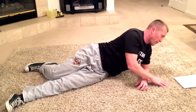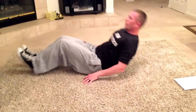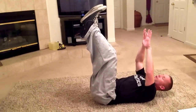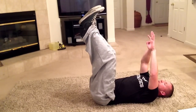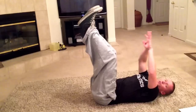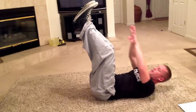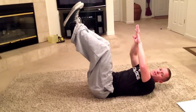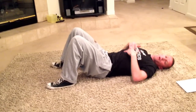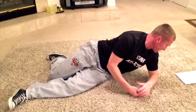Once my 20 seconds is up, I'm going to go to my next one, which is vertical leg crunch. My feet are here, arms extended. I'm basically just going to try to go up and touch my toes. Take your shoulder blades so they're all the way on the ground, then get your shoulder blades up off the ground. That is vertical leg crunch. If you count your reps on that, you can write down your reps. Then take your 20 seconds rest.